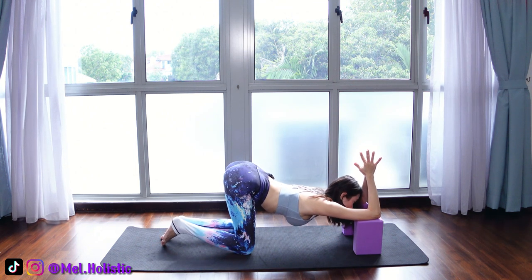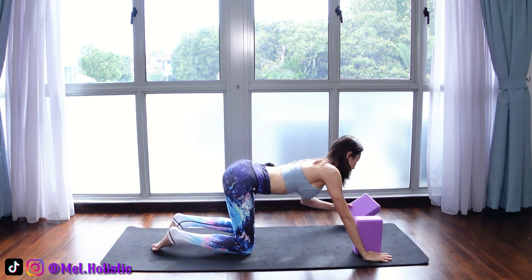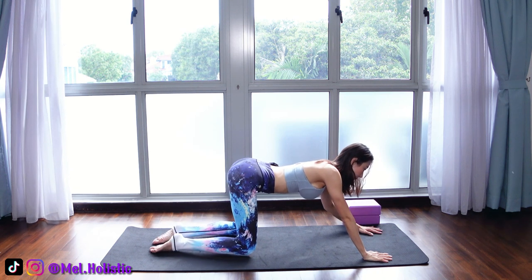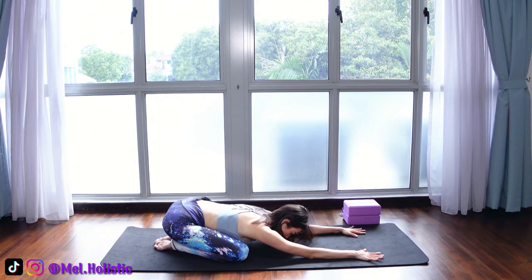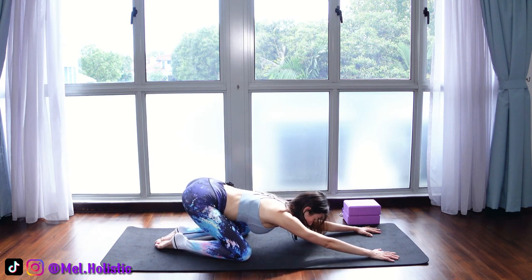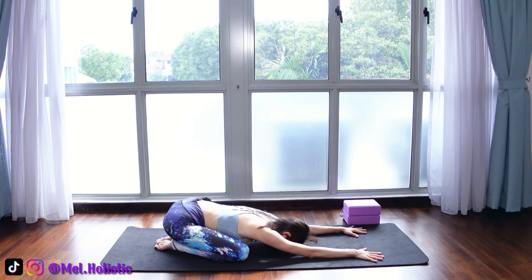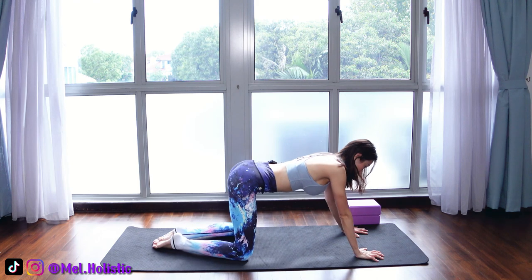Now we'll slowly come up, so just take it easy. One palm down, followed by the other. Release the block. Now just come into child's pose — sit your hips back and rest your head down. If you can't, just keep your hips high up. Or if you can, sit your hips low. Good. And release from the pose.